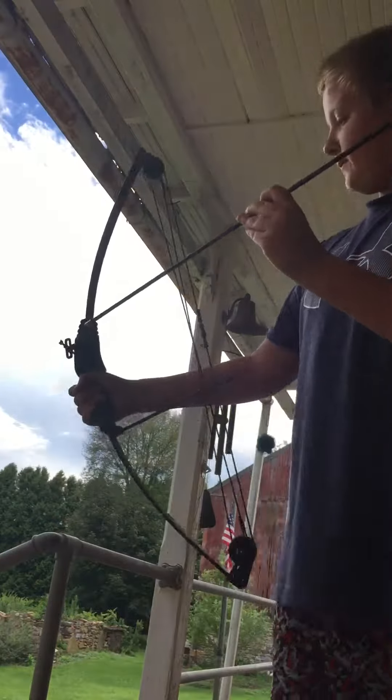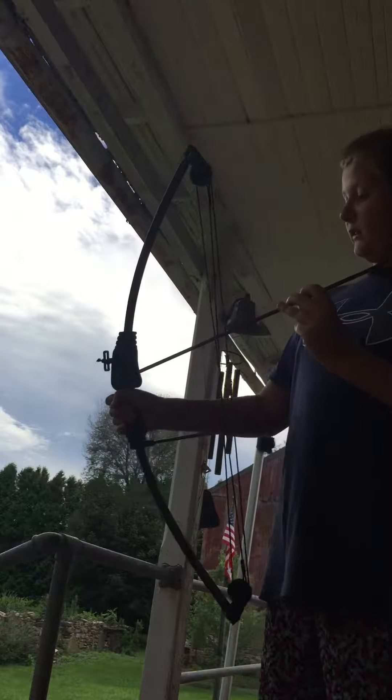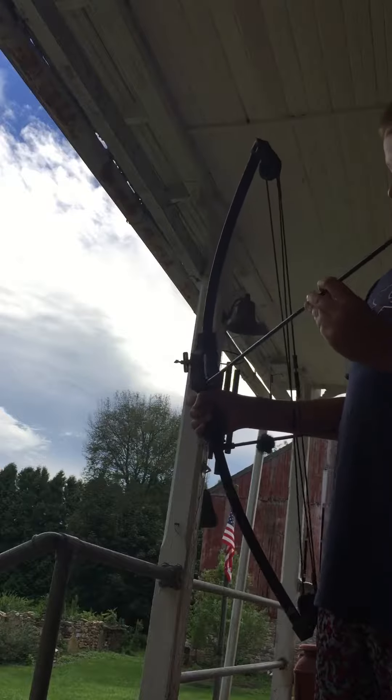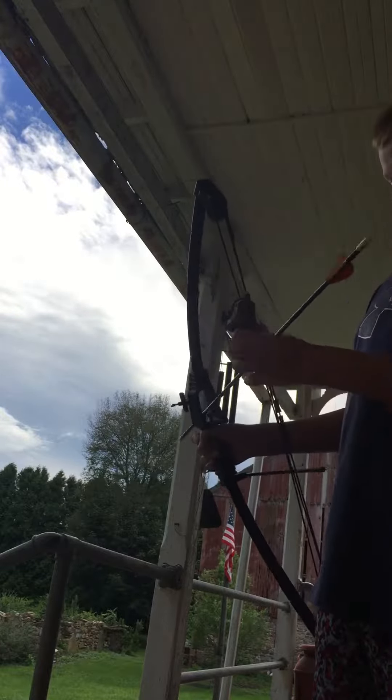So let's get the arrow into the bow. When you put your arrow in, never put it like this or that. You always want to put it like this.